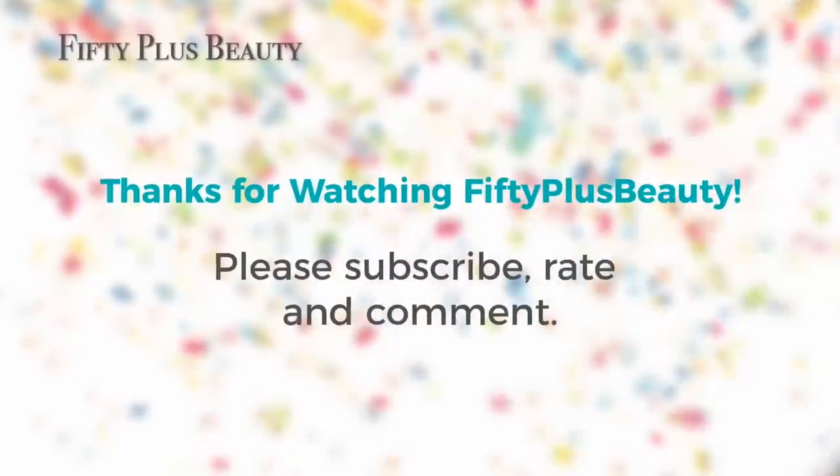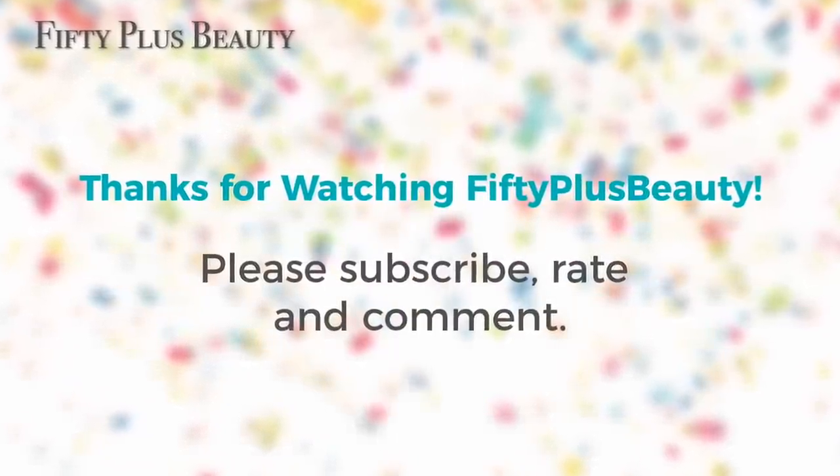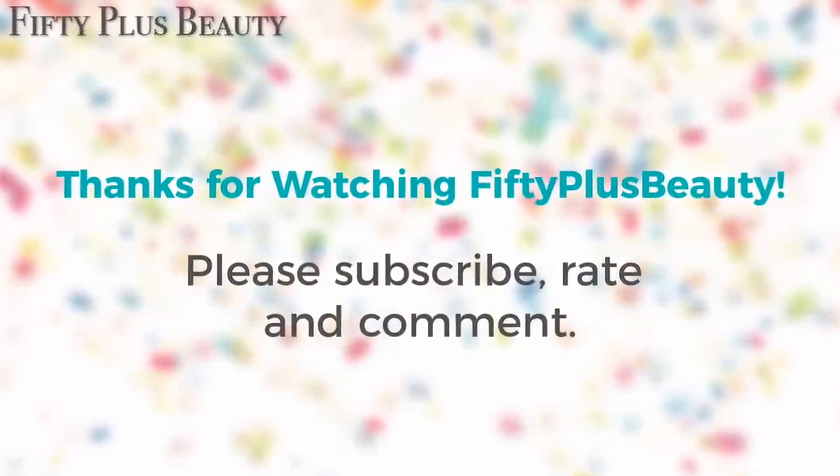Take care, and I'll see you in my next video. Thank you.